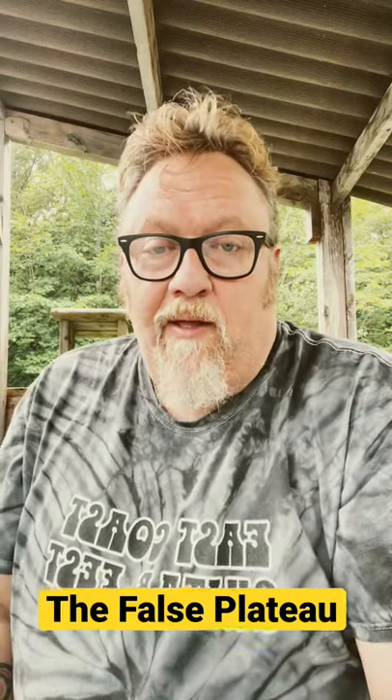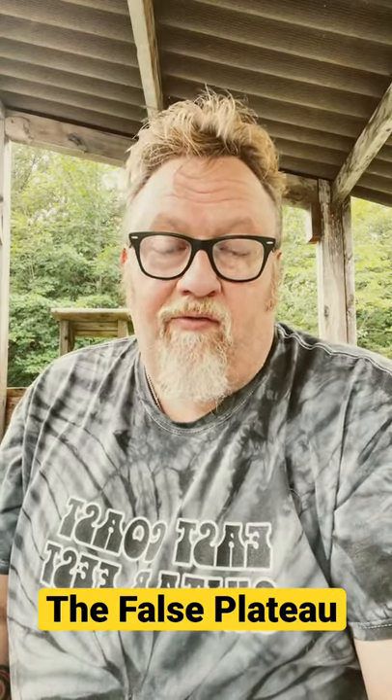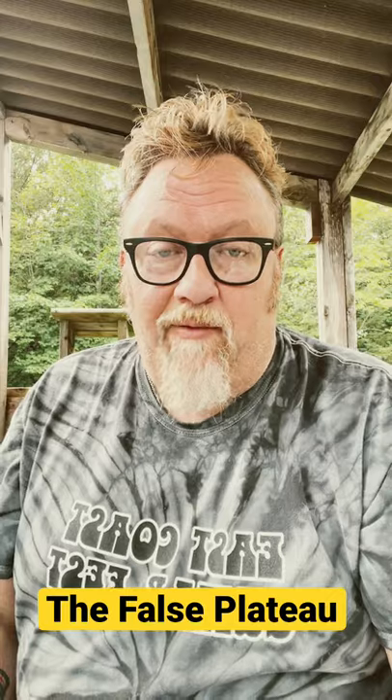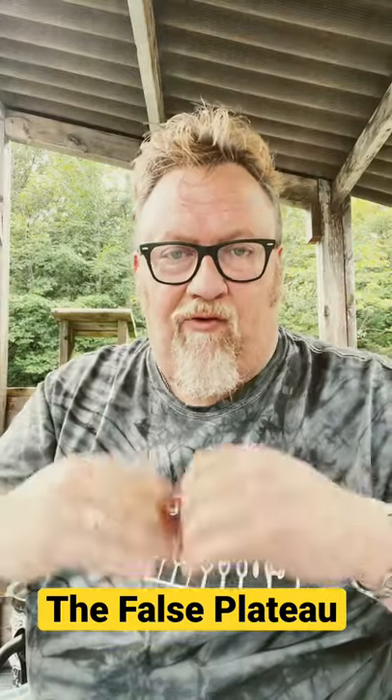Hi, JP Cormier here. I hear everyday guitar players say they've hit a plateau when they're playing. Well, if you think you have, the problem is you're standing on an upside-down pyramid. The pointy part's on the ground, you're on the top, you've spread out too fast, and haven't built a foundation for your playing.